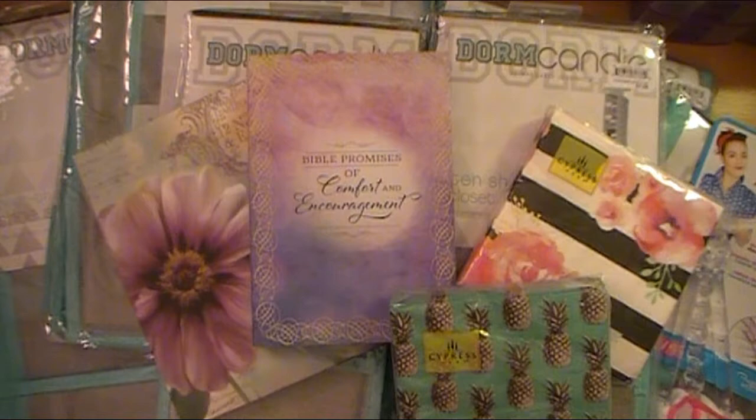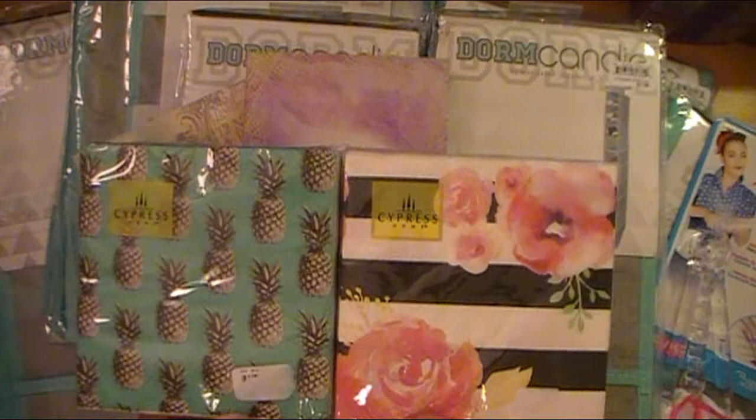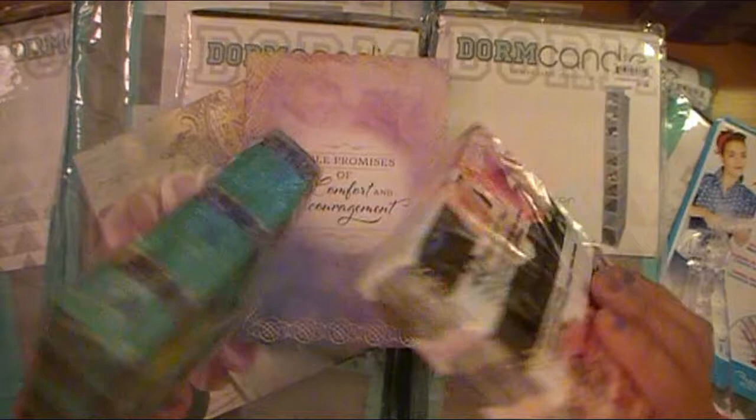And then I found a couple more packs of napkins — these are so cute. This is going to be for using for my paper napkin transfer technique — not mine, I didn't come up with it, it's been around forever. But I did a paper napkin transfer tutorial video, which I will link below in case you did not see that. And these will make some really beautiful cardstock backgrounds on canvas and things like that.